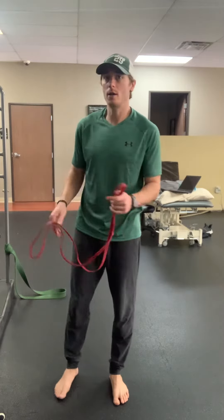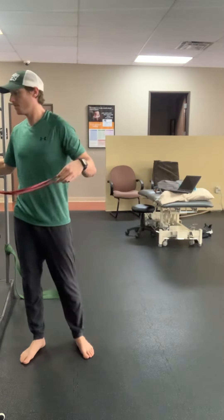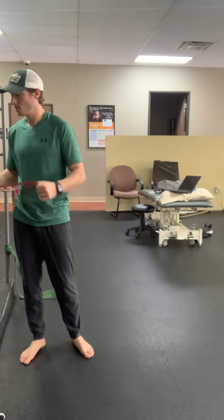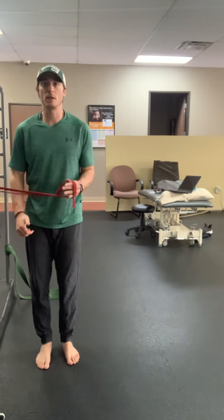Shoulder isometric walkouts into external rotation. I need my thera band or my long loop resistance band. I'm going to loop it around a stable structure. Once I get my anchor point, I'm going to engage the thera band gently.